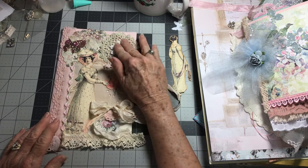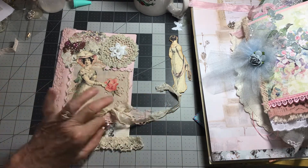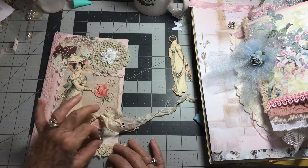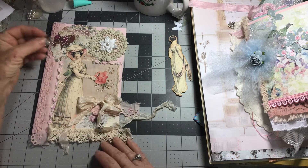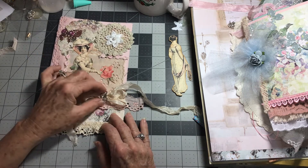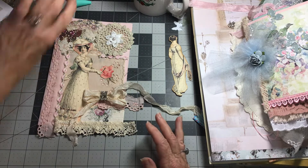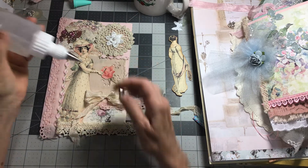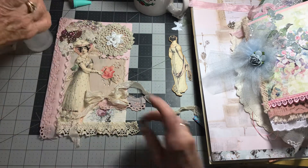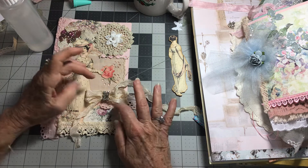I wanted to add that little flower there. I like this — I thought maybe I might put that right there. This is a piece of vintage jewelry. Let me see where I think I might want that. I don't want to put anything heavier on now than something like this, because I'm afraid it'll make binding the book harder. So I'm just gonna sit that in there.